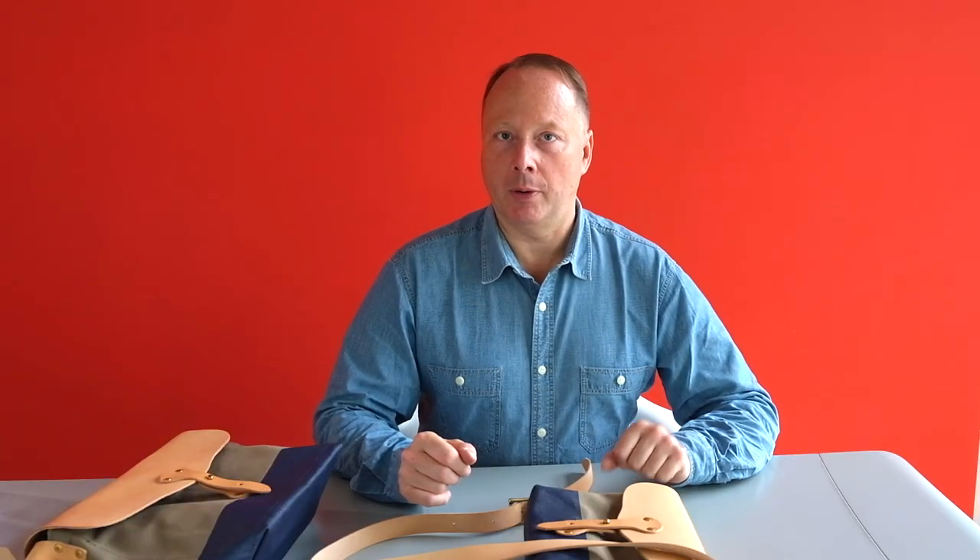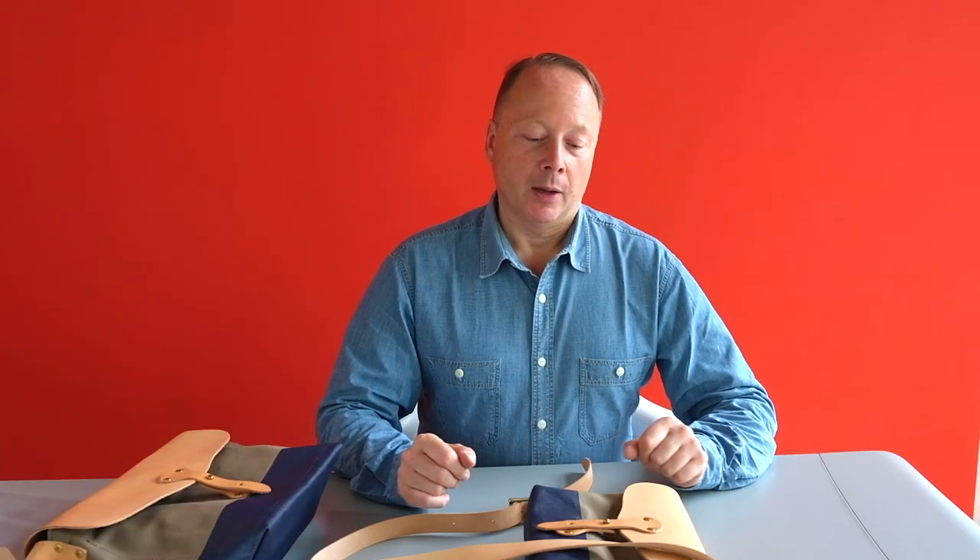Welcome back to the Nomello store video channel on YouTube. Today I'm going to be talking about, at last, a Superior Labour product. In fact this one is very special because it's a collaboration product that we designed with Superior Labour and that's exclusively sold in our store.